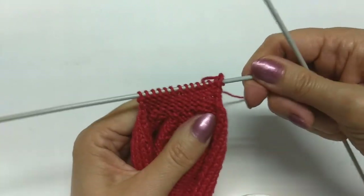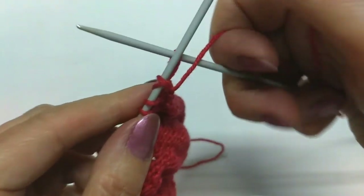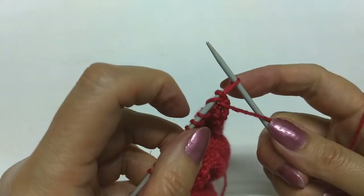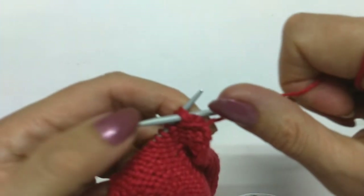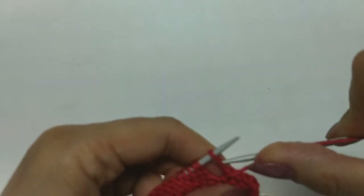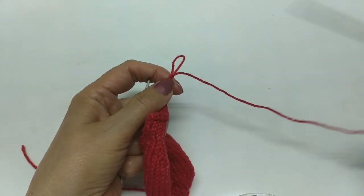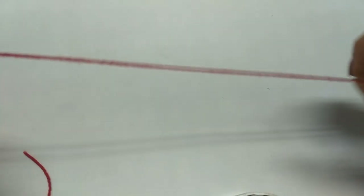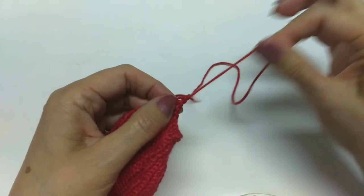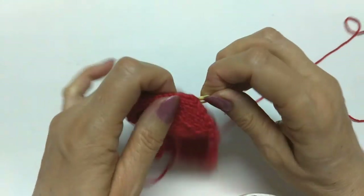Terminadas as três carreiras, estou do lado do avesso e vou arrematar. Pego dois pontos juntos, tiro os dois pontos da agulha, ficando com um, e volto ele para a agulha. Pego dois pontos novamente, tiro os dois pontos e coloco aquele que sobrou na agulha. Vou assim diminuindo todos os pontos até sobrar um ponto na agulha. Terminei, já arrematei. Corto o meu fio um tanto maior pra poder costurar. Aqui eu já posso tirar o marcador.